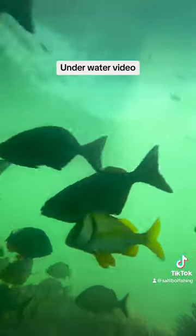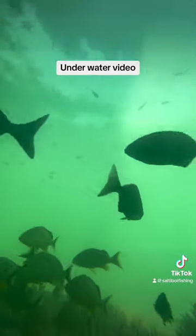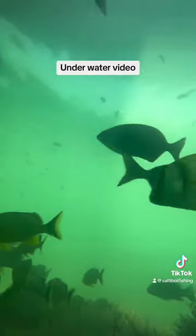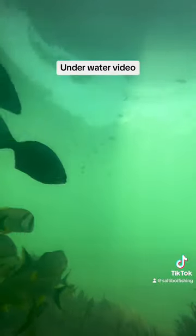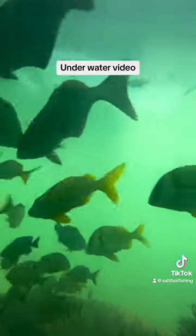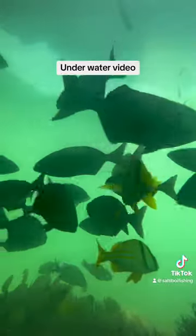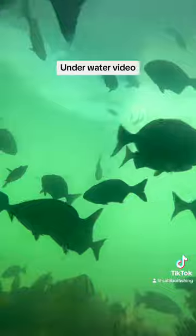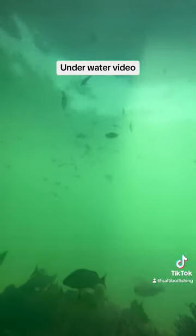All right guys, there's a mangrove right there that just went past. Then we got a whole bunch of grunts at the bottom — that's what's probably been picking away at my bait as soon as it hits the bottom. We do have a couple of mangroves but not as many as I'd like. You got some pork fish and pair fish swimming all around, so that's why when you drop down your bait it gets demolished by the pork fish and grunts right away.